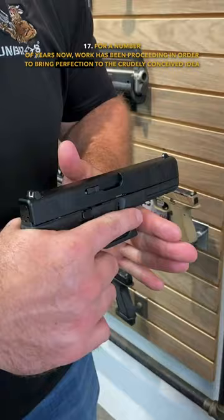For a number of years now, work has been proceeding in order to bring perfection to the crudely conceived idea of the semi-automatic handgun. The original firearm had a base plate, a pre-famulated amulite, surmounted by a malleable logarithmic casing in such a way that two spurving bearings weren't in a direct line with the panametric fan.